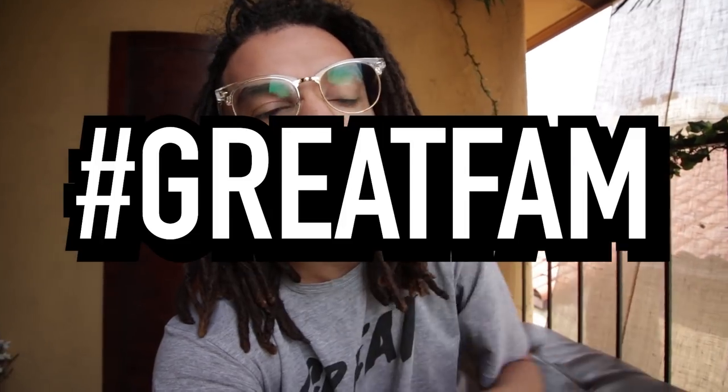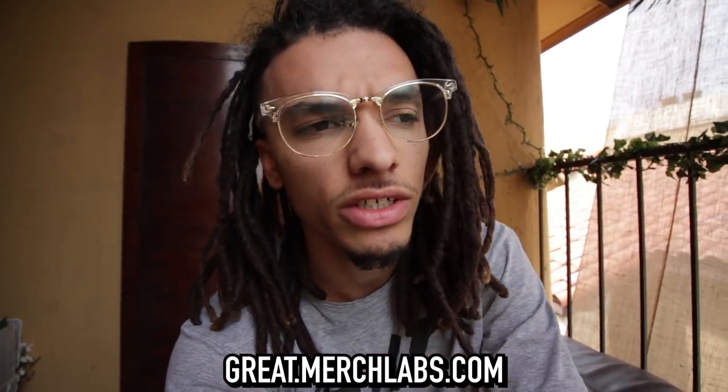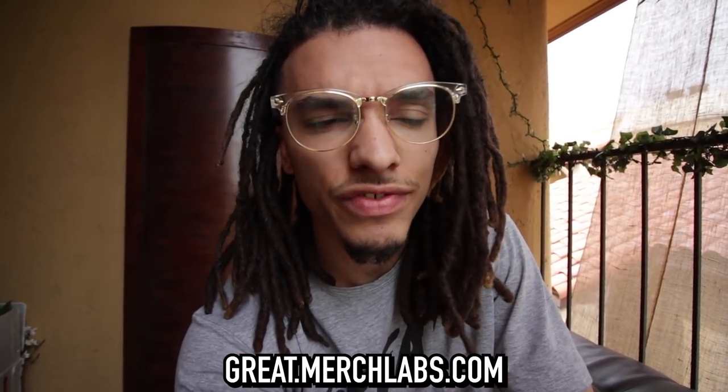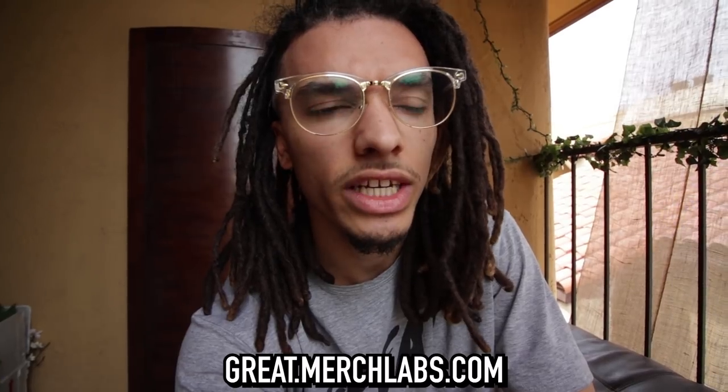Like the video, comment down 'great fam.' Also I'm wearing the great gray scoop tee today - this is one of my favorite shirts. I love gray, it's one of my favorite things to wear. But you guys, let's check out this video and get the right ingredients that we do need.